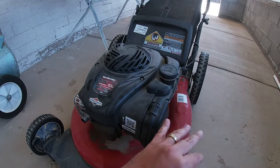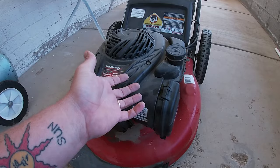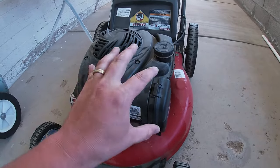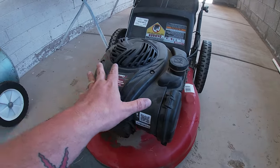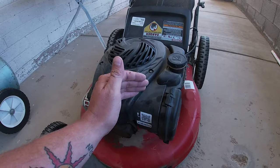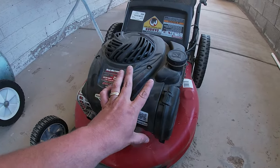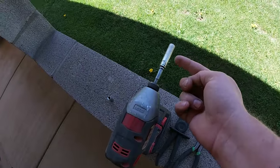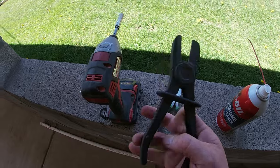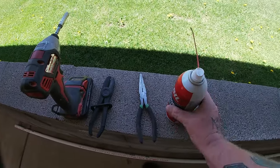I'm going to show you guys how to take apart the carburetor, clean it up with minimum effort, minimum work, and we're going to get back to business. Super simple, super bare bones, easy to do. You guys can do this yourself — 30 minutes to an hour if you don't know how, 10 minutes if you know how. Tools you need: 8mm, 7mm, needle nose pliers, and some carburetor cleaner — any brand works.